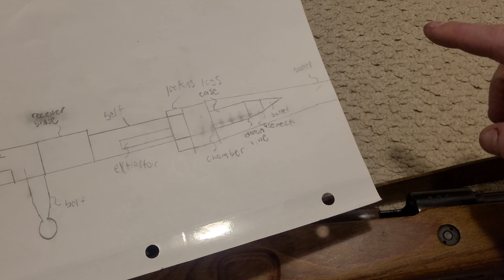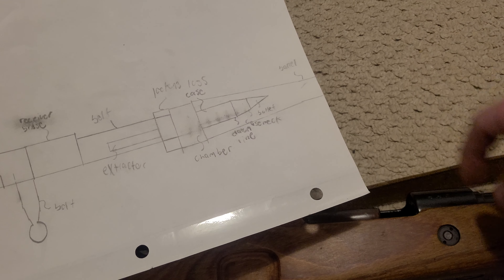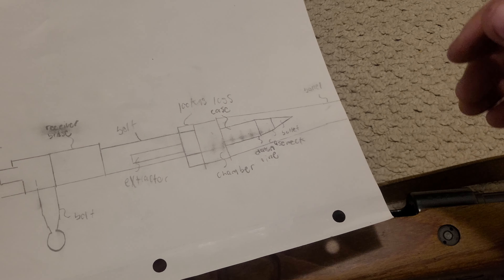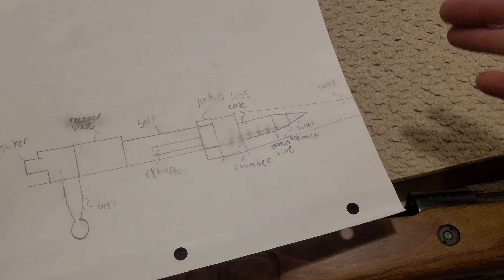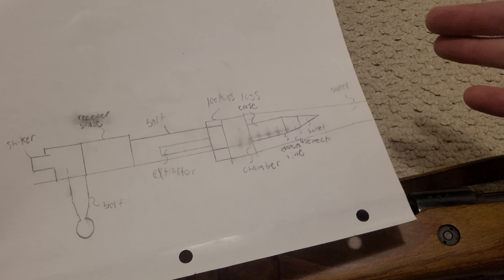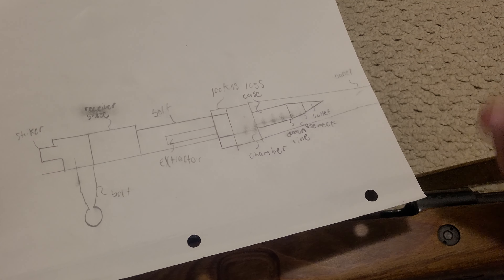If you've seen videos of guns exploding frame by frame, usually there are a whole bunch of frames before the people even realize what happened — they're still holding the gun in the proper position with it being in pieces. So it happens a lot quicker than you think.